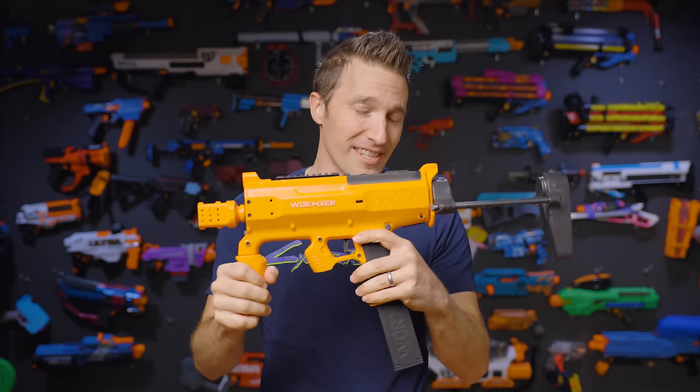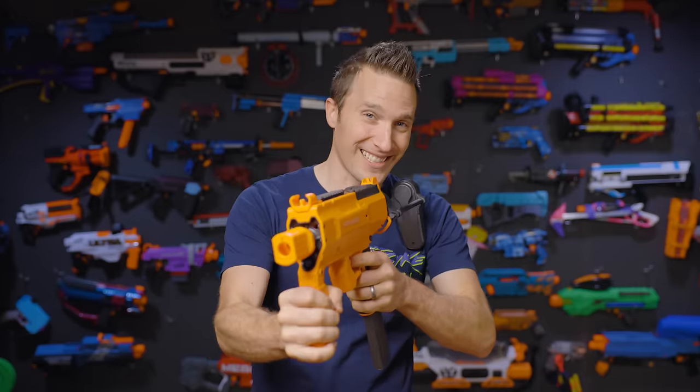Hey, it's Luke with Out of Darts. Worker is at it again. This is the Phoenix 2.0. Let's get going.